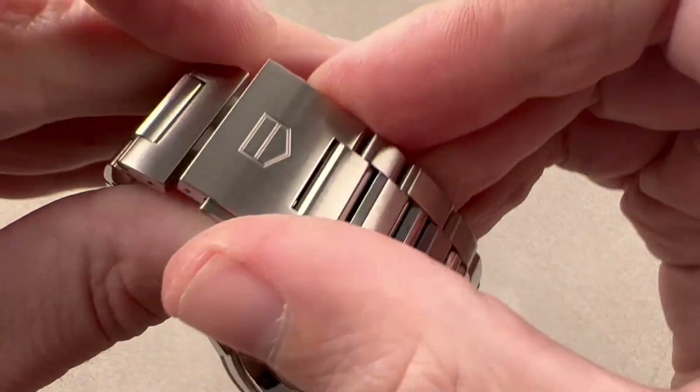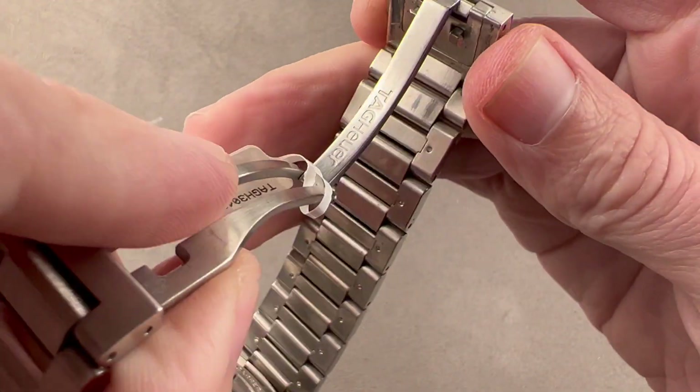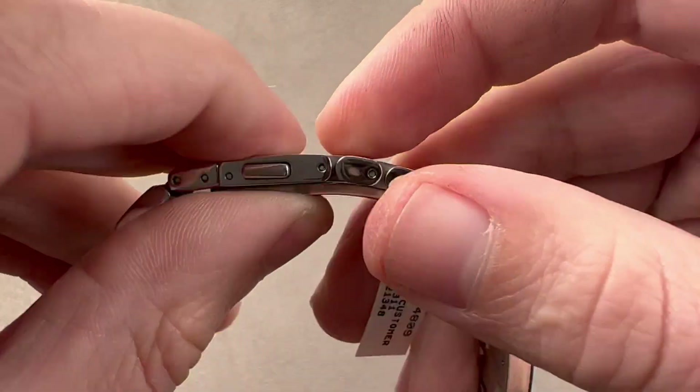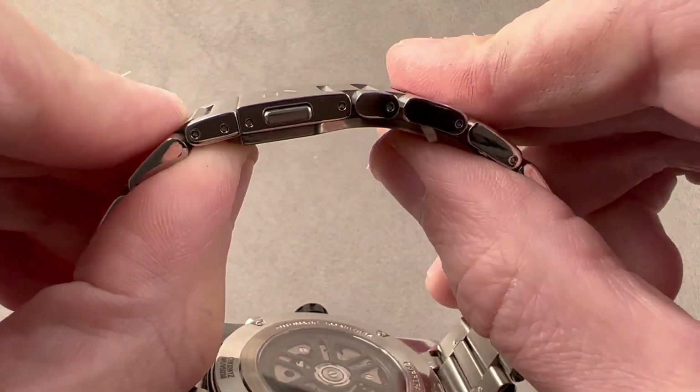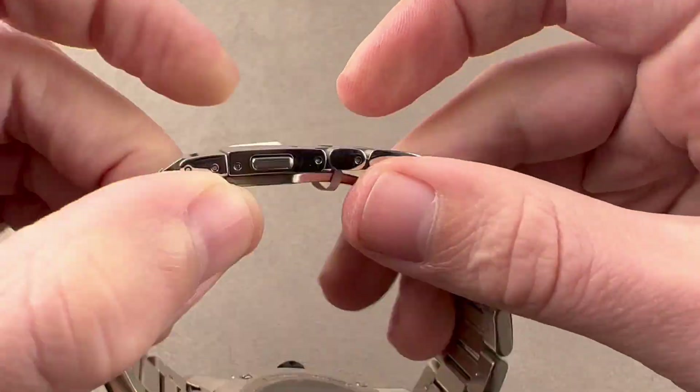Twin trigger release — you can see the Tag Heuer logo externally. It looks a little bit like a home plate in baseball, and then there's a thick gauge single fold deploying clasp. To its credit, the watch does have a very thin deploying clasp; these structures usually are a little bit bulkier.